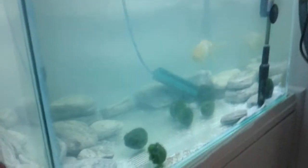Hi, welcome to my video. I thought I'd update you on my goldfish tank. The water is not very clear because I had treated this tank with methylene blue.